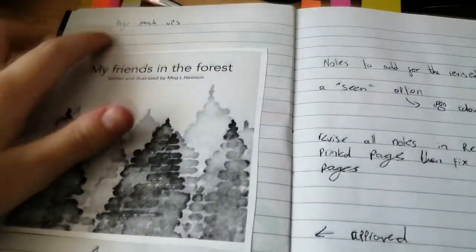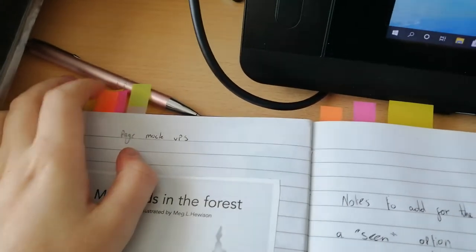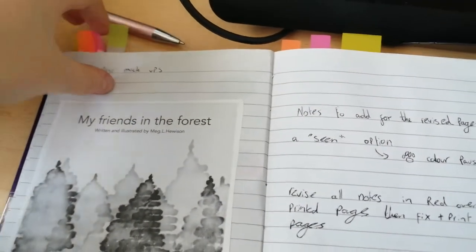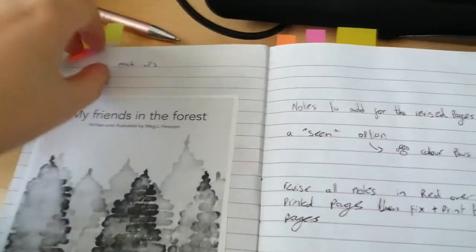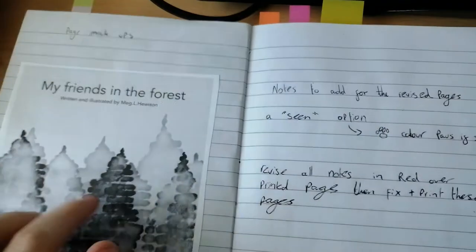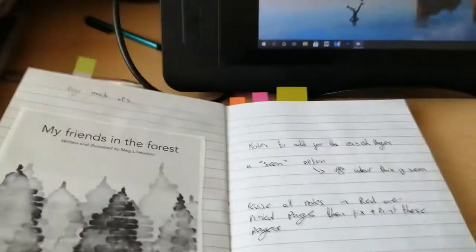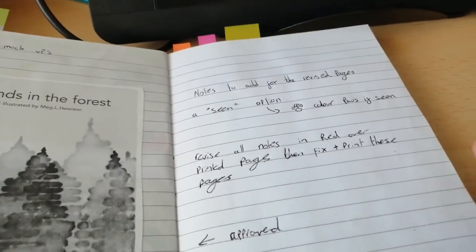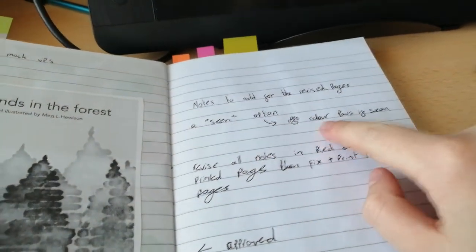This is my first draft and it is super important to make sure you do one of these, especially if you're using mockups. Here I'm pointing out my note system — be organised in your notes so different colours mean different things. My orange takes me to the start of my page planning, my pink takes me to my cover plans, and yellow takes me to the absolute start of each book. This is a super useful way of keeping track of everything if you're using one notebook.